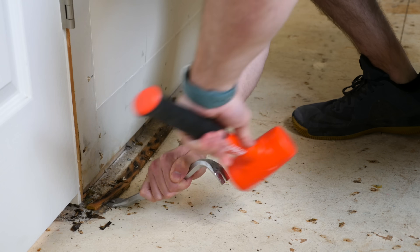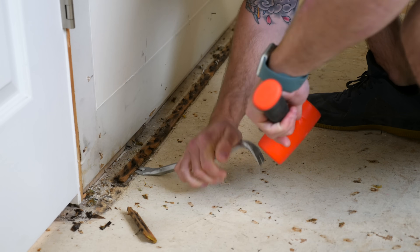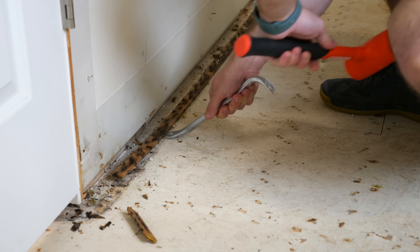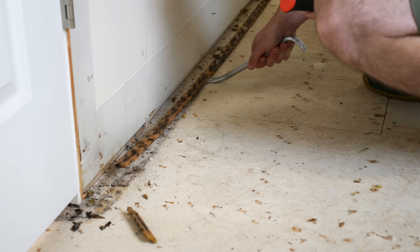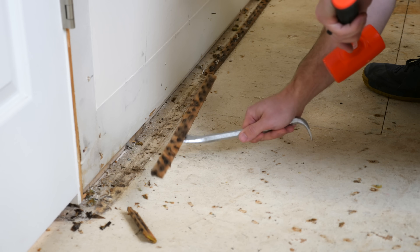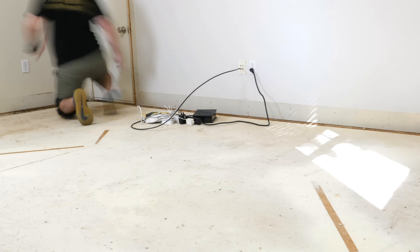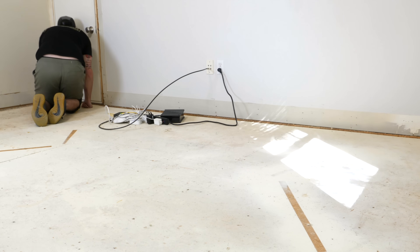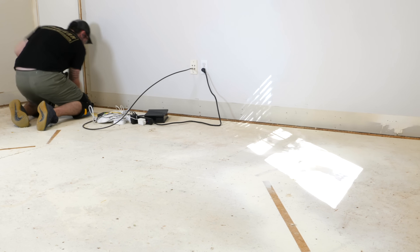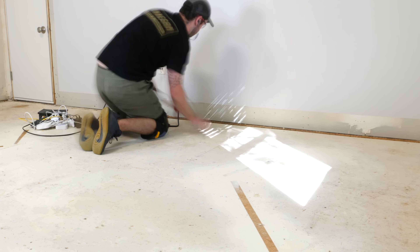Once the staples were up, I could work on removing the tack strips. A pry bar removes these really quickly — the key is to just barely pry up each nail that fastens the tack strip to the subfloor. If you pry up too much, the tack strip will break into a bunch of pieces and will be a total mess to clean up. Be really careful when working around tack strips, as they are insanely sharp. I like to roll up the tack strips in the carpet pad after removing them, which makes them a lot easier to dispose of safely.